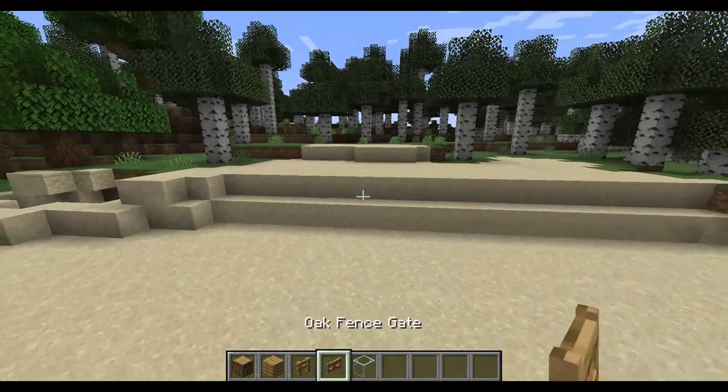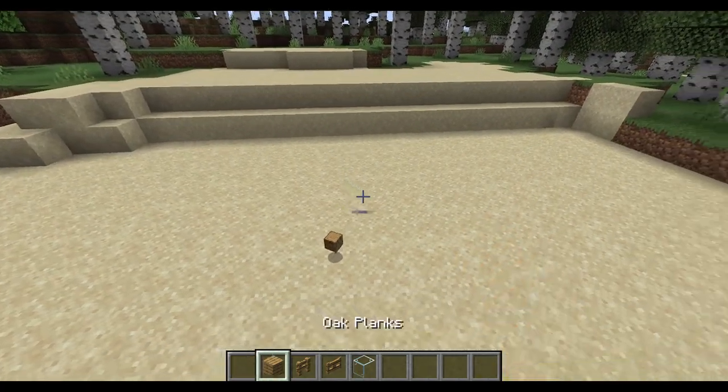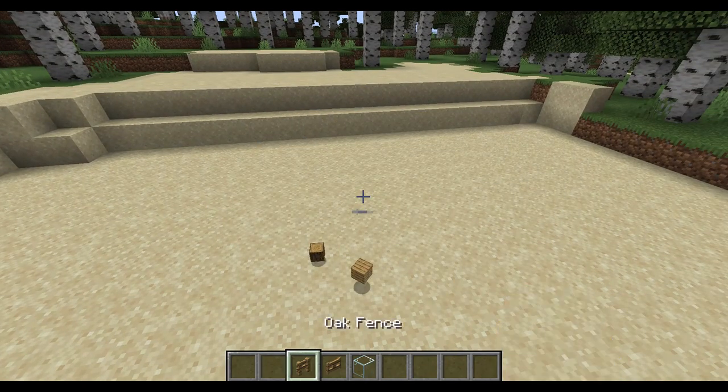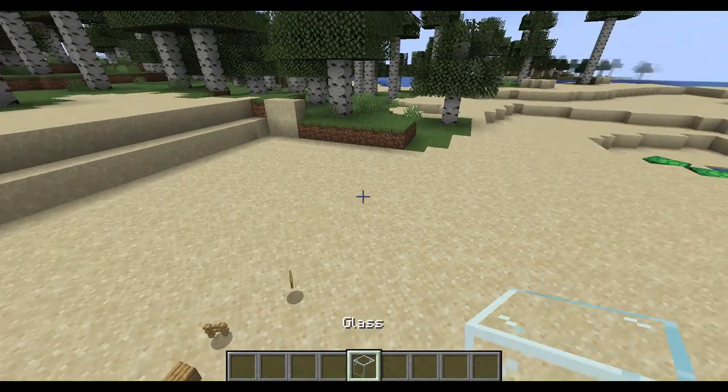So, here are the materials you will need. You will need an oak log, oak planks, fences and gates, and then glass.